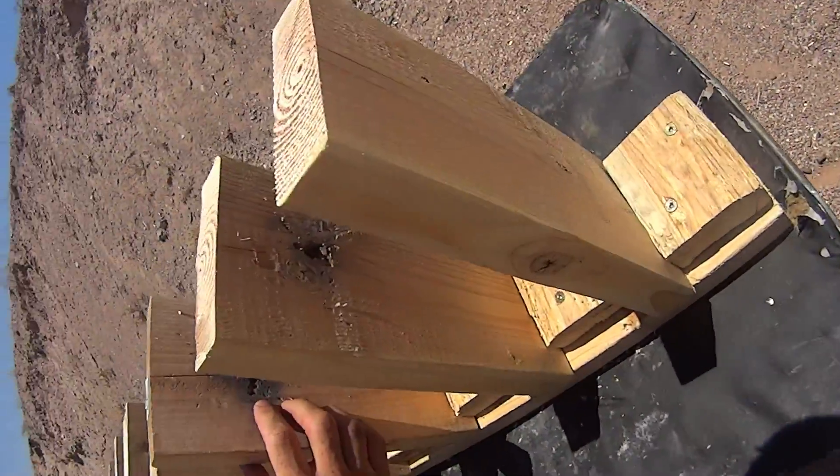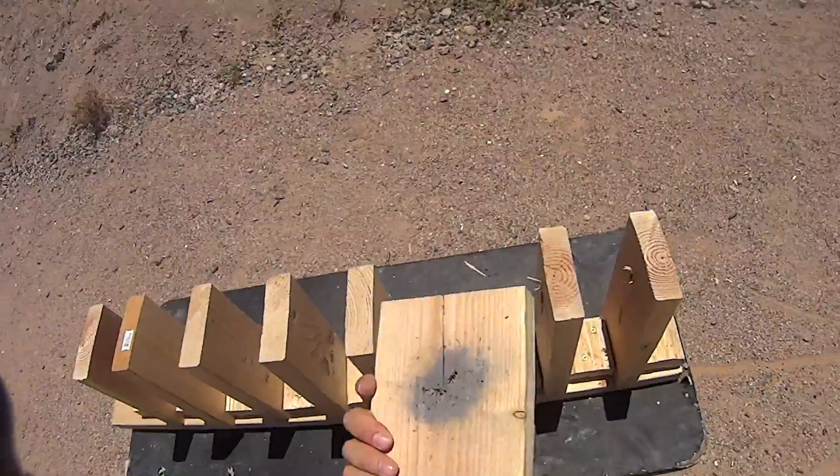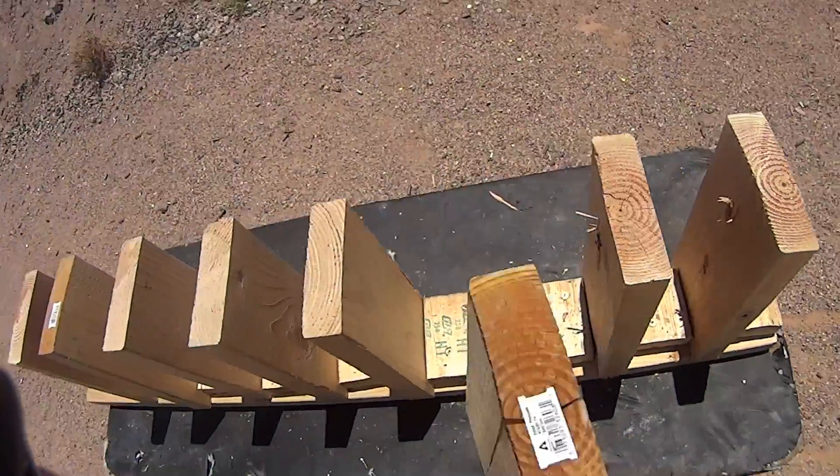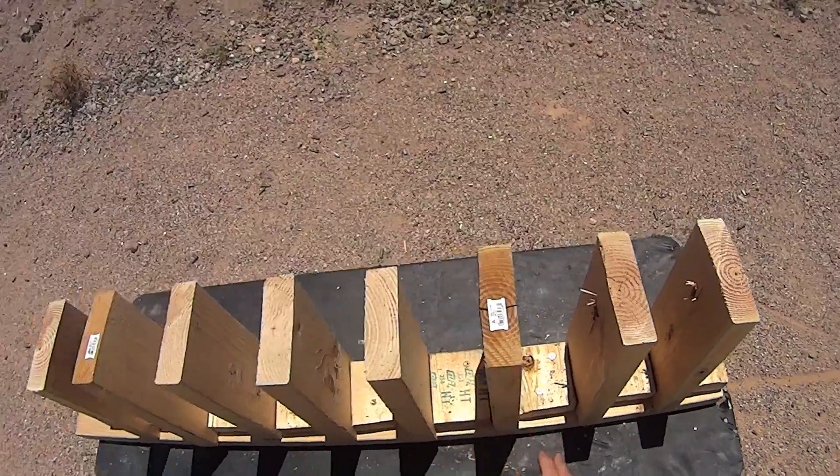It looks like it stopped in the third block of wood, completely fragmented out. From what I can tell, it stopped in the third block of wood, so that's at least a little encouraging.